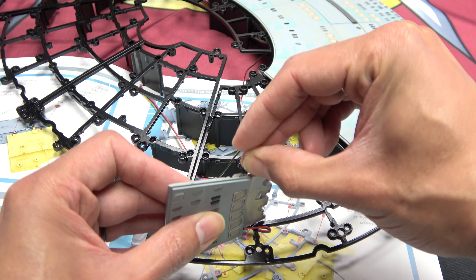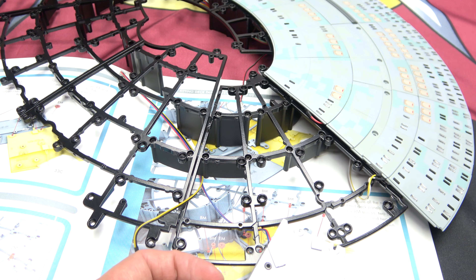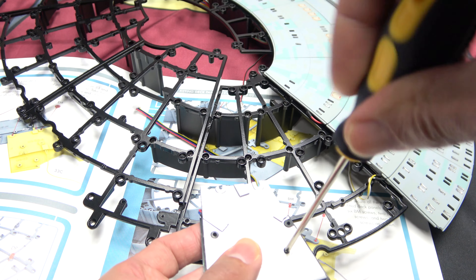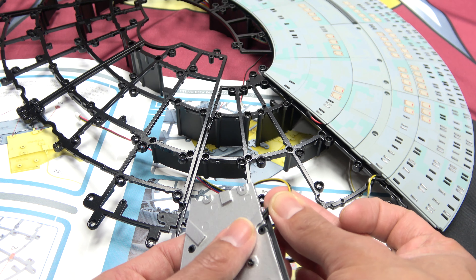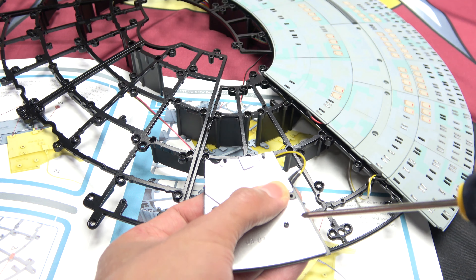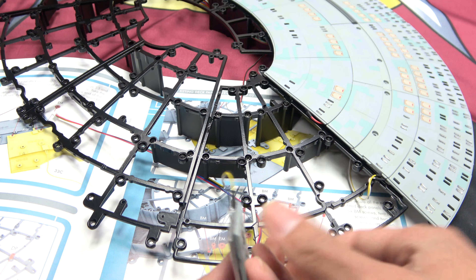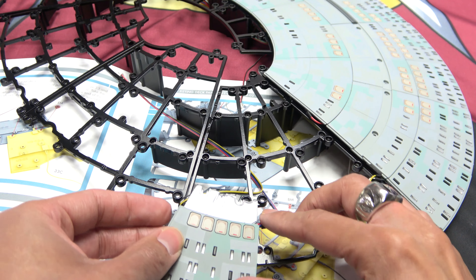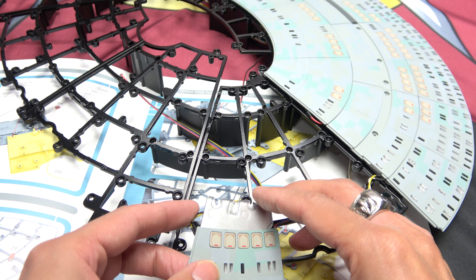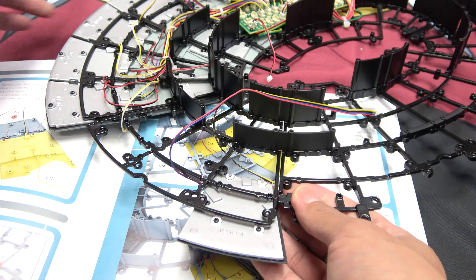I need to loosen this up so I can get this bulb where it needs to go. Just loosen it a little bit. Now that should find its home right in there. Okay, we're good. It will benefit us to bend these wires down in some way. Okay, if you say so, instructions — that's what it says, that's what it's looking like.